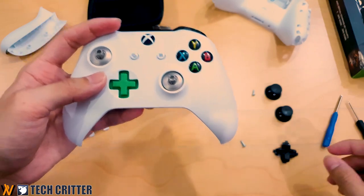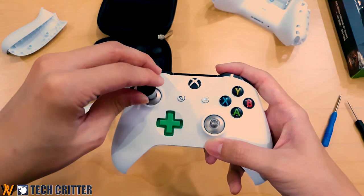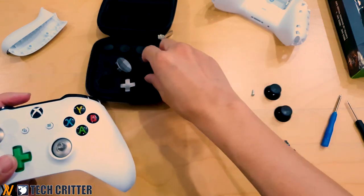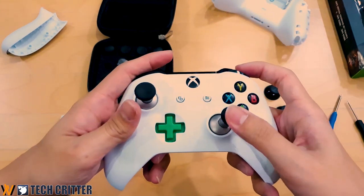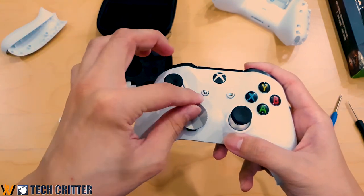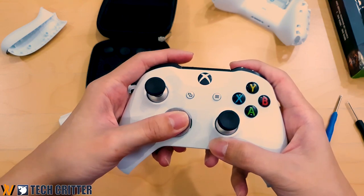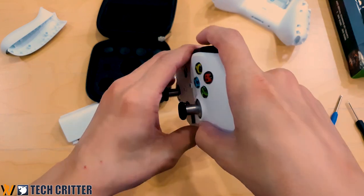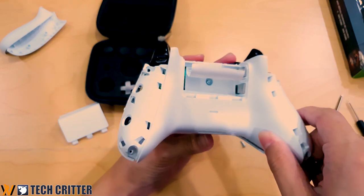Now we can test fit. Starting with the joysticks — this feels good. And the other joystick feels good as well. For the D-pad I'll go with the big circular one — it snaps on and everything feels the way it's supposed to be. Now we can reassemble: put the front plate back, then the backplate, and screw everything back together.